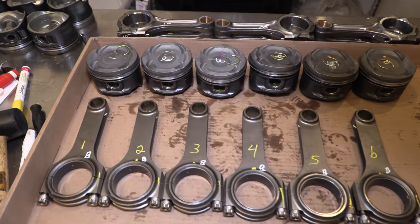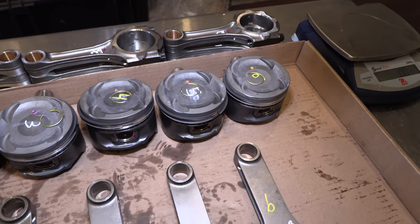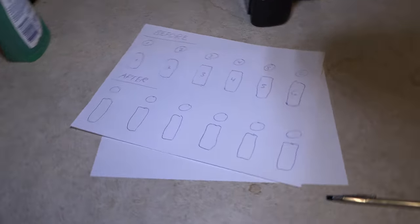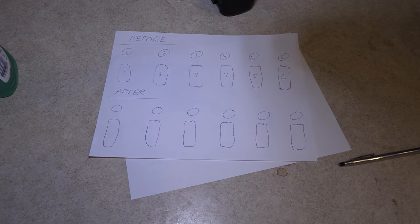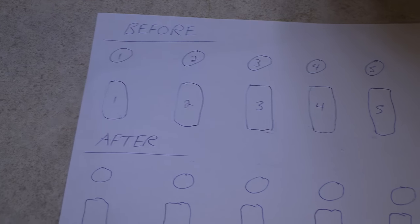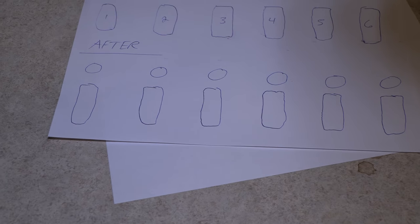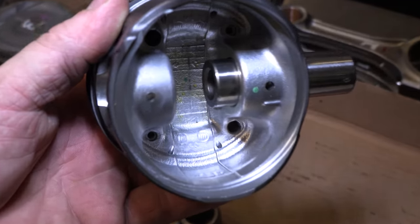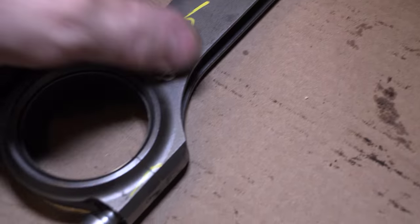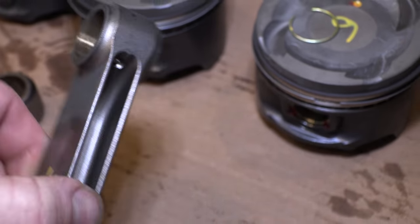You take everything apart, and the pistons you're going to use — what I do is line those up one through six, then get the connecting rods and line them up one through six. I make a chart and fill in the weights individually. One thing you want to make sure of before anything: clean off all of the oil from the pistons and the connecting rods. A lot of times there's oil hiding underneath the bolts or in the oiling holes — make sure they're clean so it doesn't affect the weight.